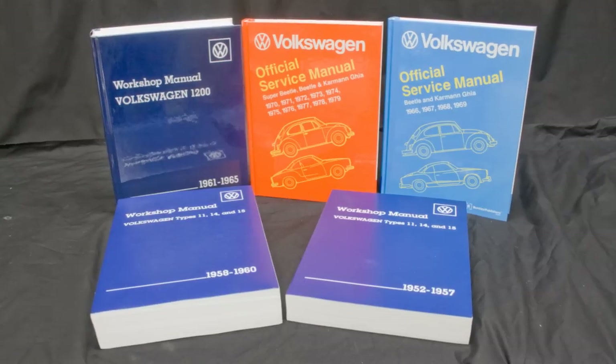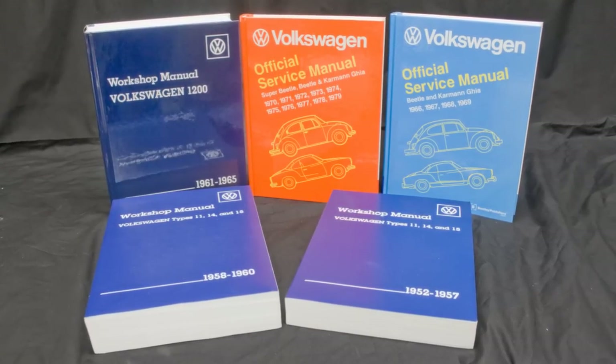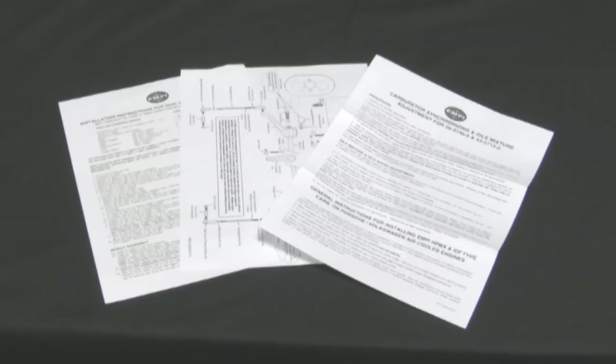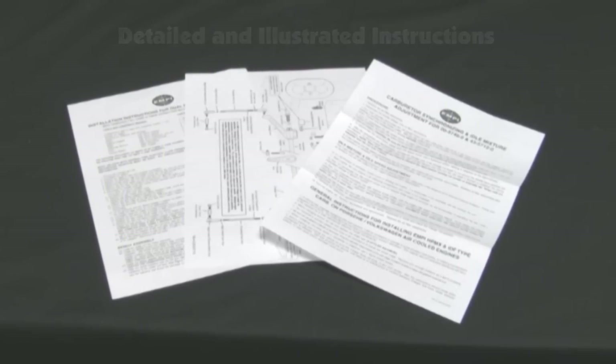You will need a good service manual for instruction on removing all stock components as well as torque specs for installing your new kit. Our instructions are based on an engine in stock condition.